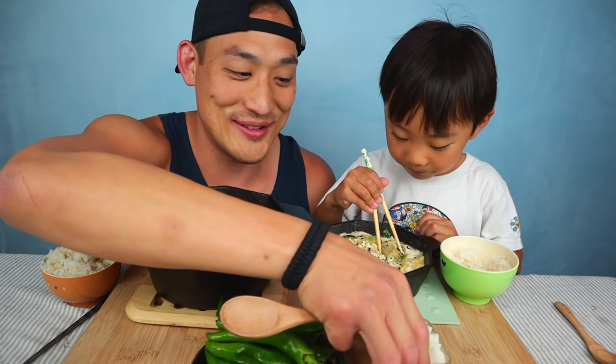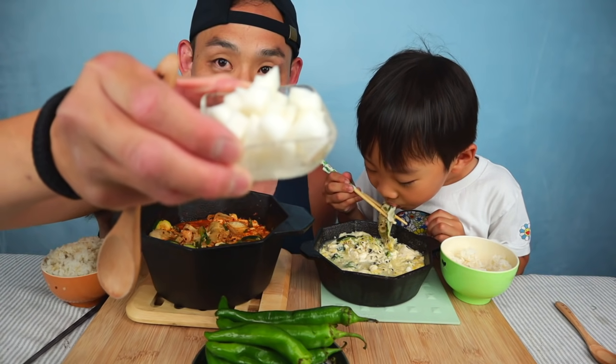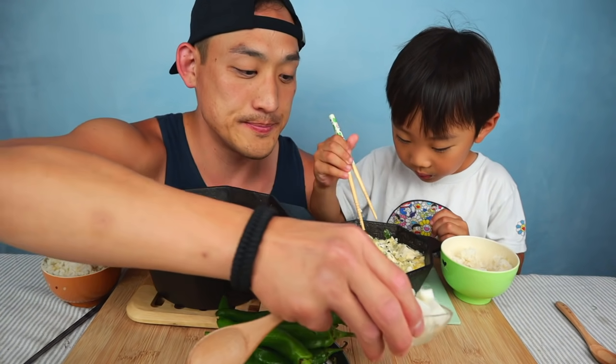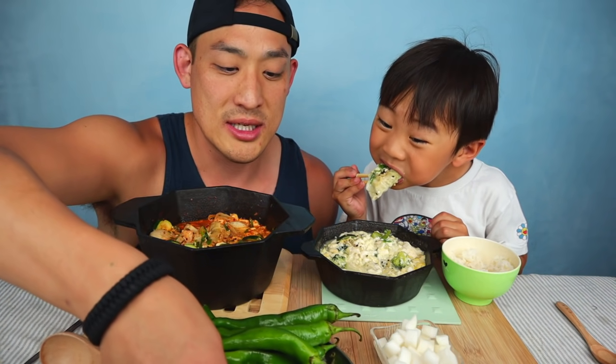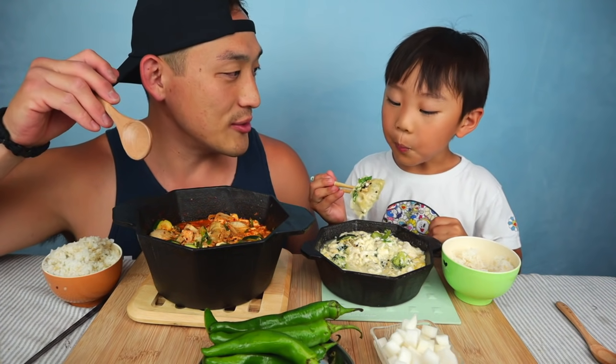And then we have some of this — this is our pickled daikon. It's like a vinegar version. And then check this out — these are Korean peppers. They're hit or miss on the spiciness level. I'm kind of scared because sometimes they're really spicy, but my mouth gets watery.